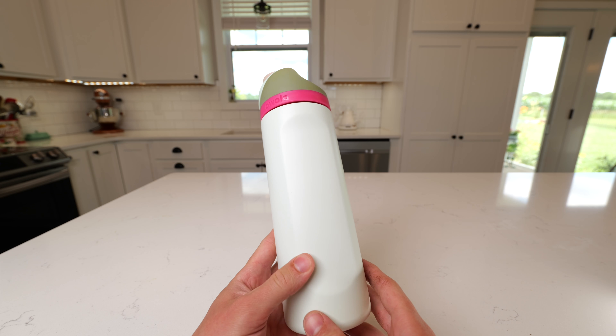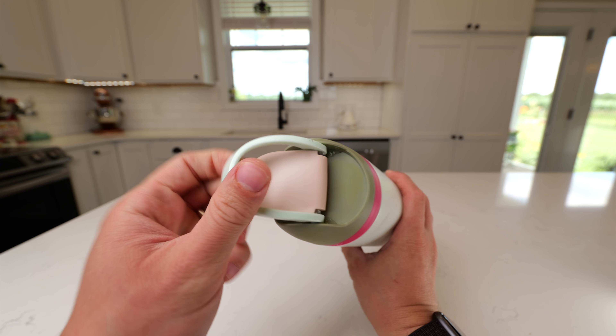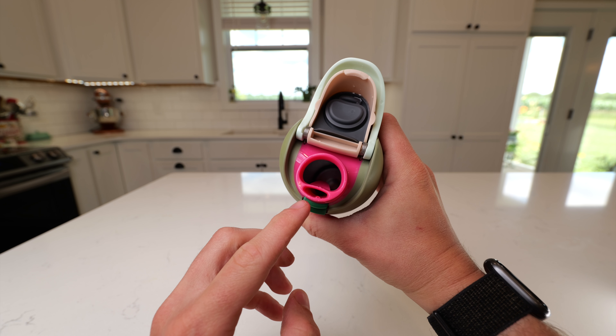This is the Owala FreeSip 24-ounce water bottle. What I really love about these is the bottom is made of stainless steel, and you get the FreeSip lid. It's got this handle you can flip out of the way. You press this button and it opens up, and then you get the combination.